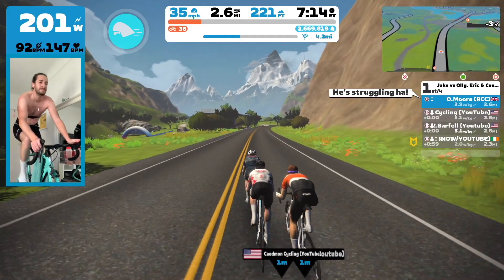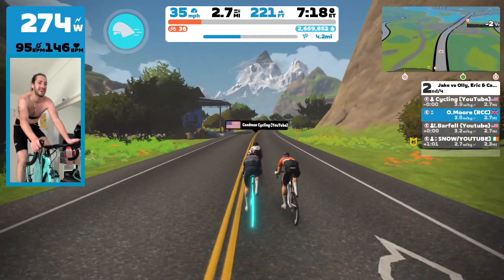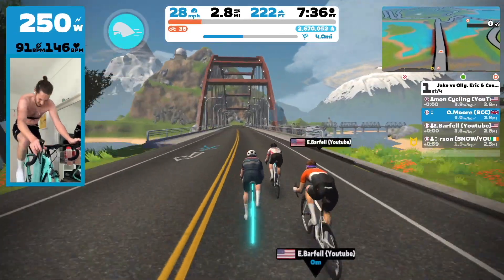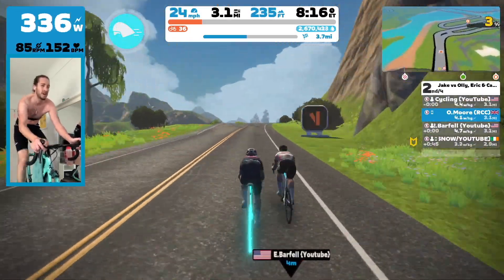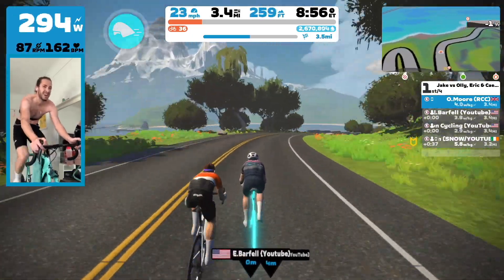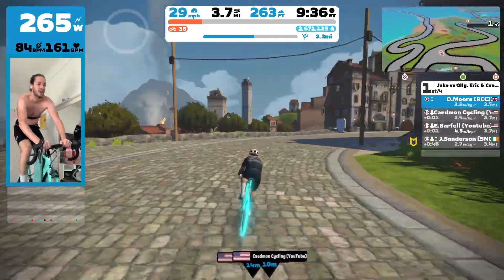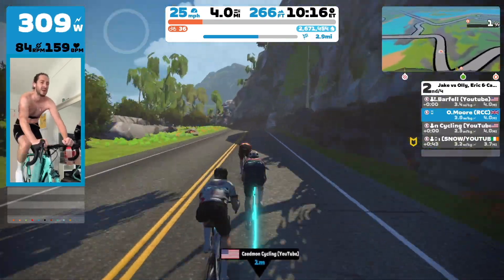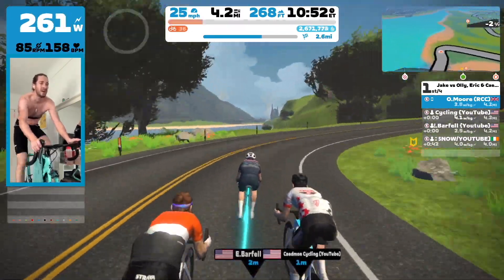In my head, I'm thinking we need to get to the bottom of the climb on lap two with about 30 seconds. If we do that and have a pretty steady climb again up the Zwift KOM, we should be okay. The longer the three of us can stay together, the better. We're doing a pretty good job — leading each other out. I'm trying to stay on the front and keep the power up as much as I can, but we all take turns, which was really good.